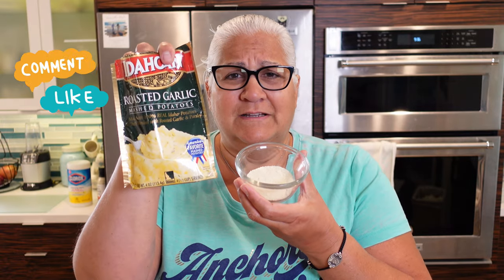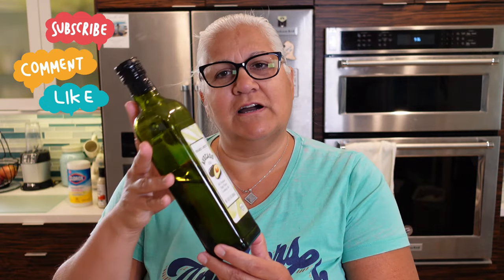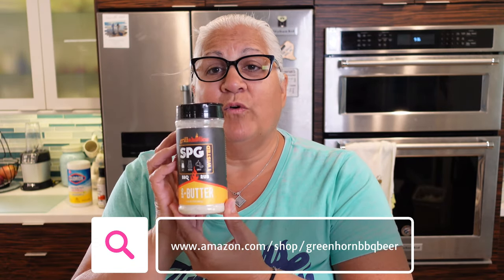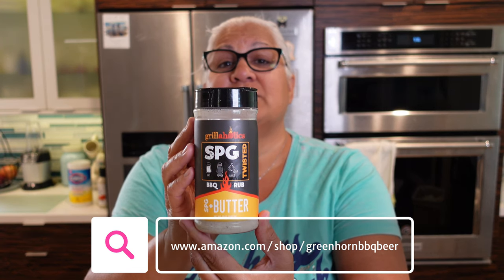We're going to make some delicious golden brown hash browns with a few simple ingredients. I'm using two potatoes and about a quarter cup of instant mashed potato mix instead of flour. I'm using one egg, and I've got some avocado oil in my pan warming up already.